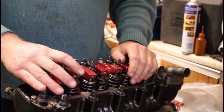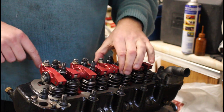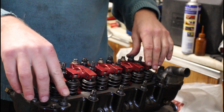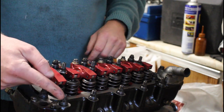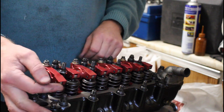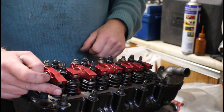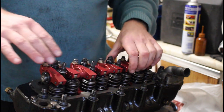That's the head torqued. The thing to remember with ARPs is they don't go to 50 pounds per foot like a normal stud — they only go to 42, as stated in the paperwork. You've also got to make sure you lubricate with the assembly lubricant that comes from ARP. It's like a molybdenum grease of some sort — you put that on the threads so that the tightening force isn't going against the threads and it's purely a clamping force.